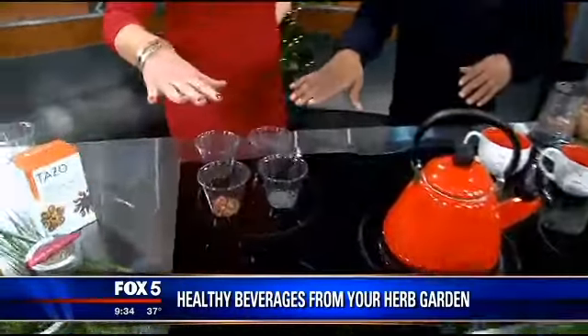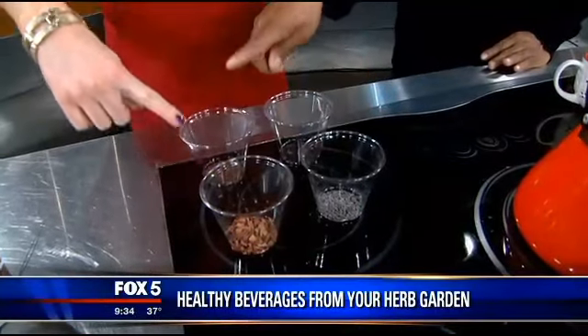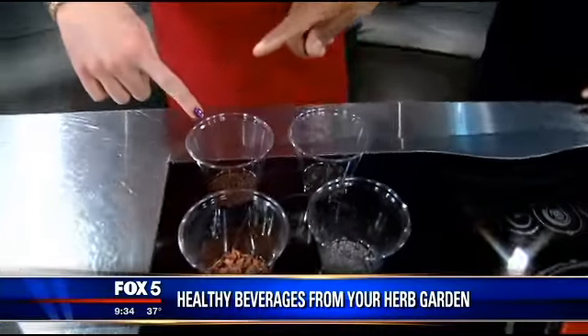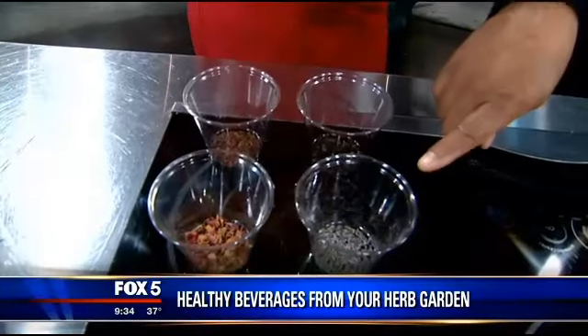And these are the herbs right here? These are the raw ingredients here. You can get those herbs. This is rose petals, rose hips, which also are really loaded with vitamin C. Elderberry. And the lavender.